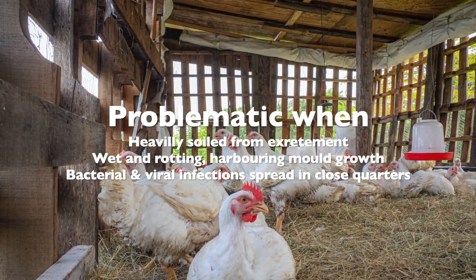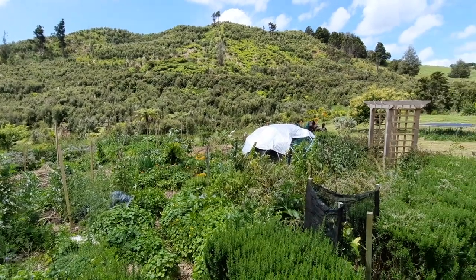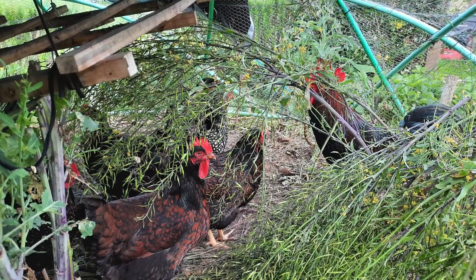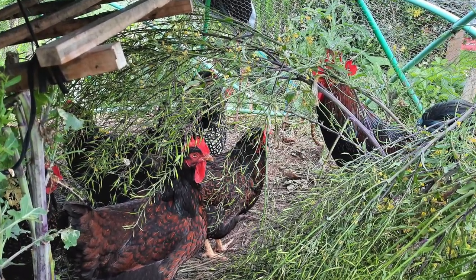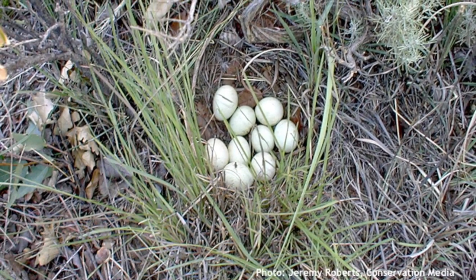It's when things get wet with built-up faeces harbouring infection that things get out of hand. This system is of course not appropriate for all climates and environments. These hens did used to have a nesting box on offer that got shifted along with the dome, but given the natural foliage, it's only fair that they preferred to make their own.